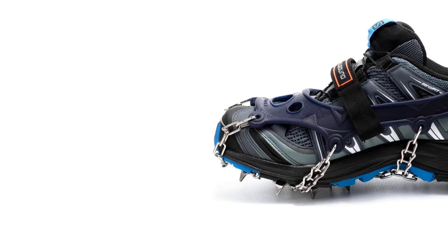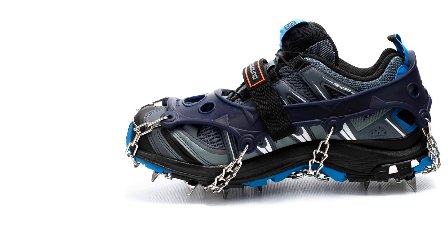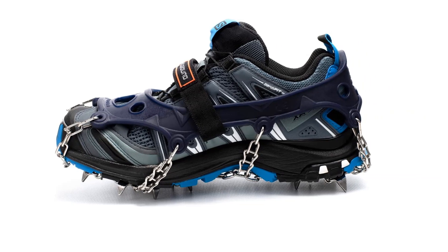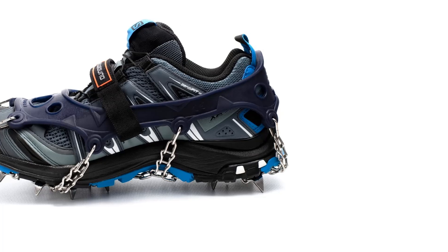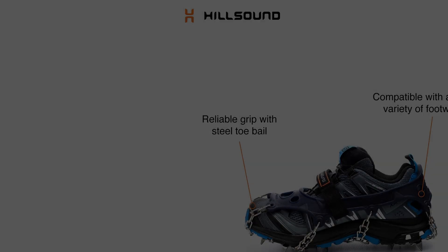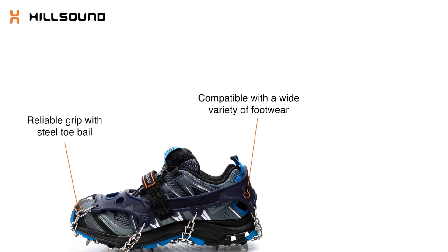Once on, these microspikes are super comfy and are great to use on long or multi-day hikes. The only downside is that they can build up a bit of ice that will need removing from time to time. Overall, the Hillsound Trail Crampons are awesome all-terrain microspikes that will last many a winter and come with a 2-year warranty.